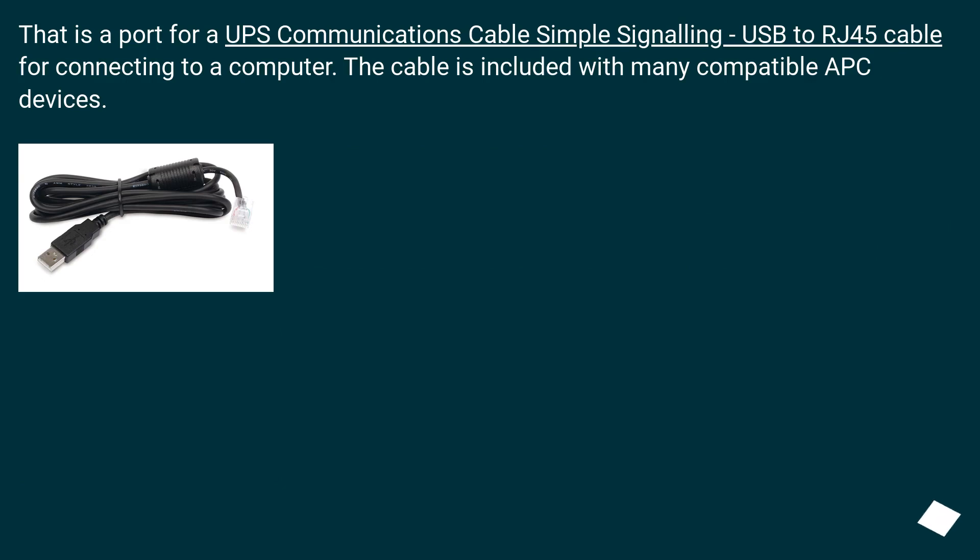That is a port for a UPS Communications Cable — a Simple Signaling USB to RJ45 cable for connecting to a computer. The cable is included with many compatible APC devices.